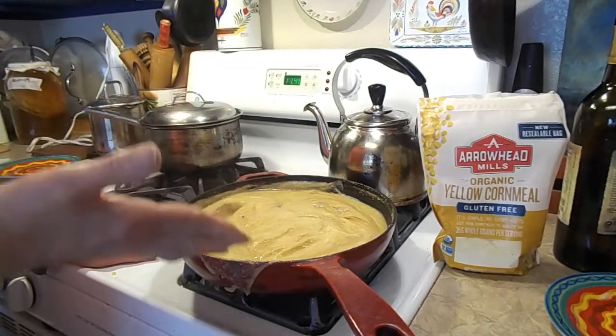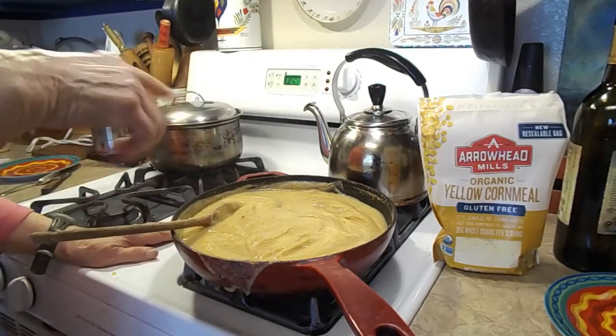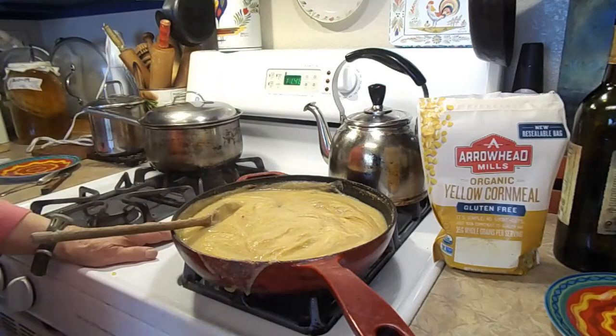When it does get cold — because obviously there's going to be a lot of leftovers — you can cut it in squares and heat it up. So that is what I have, and there you have it.